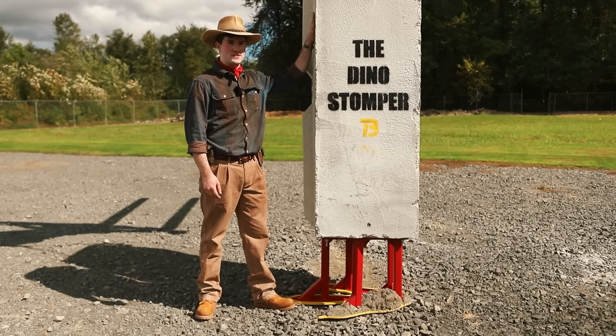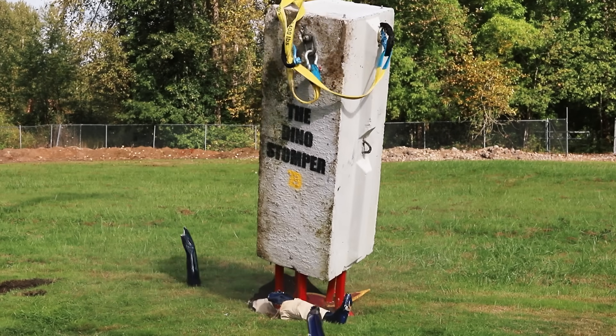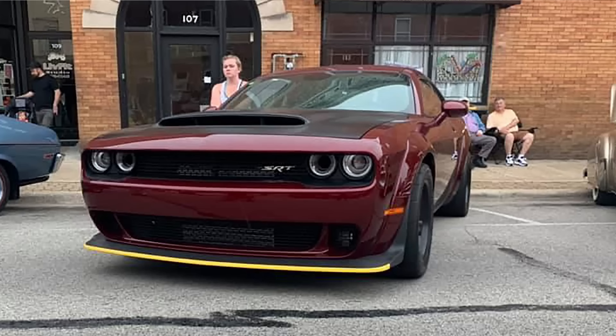Our dinosaur foot analog will be this. I call it the Dino Stomper. This is an ecology block. It weighs 4,000 pounds, which is the same as a Hellcat or your mom.